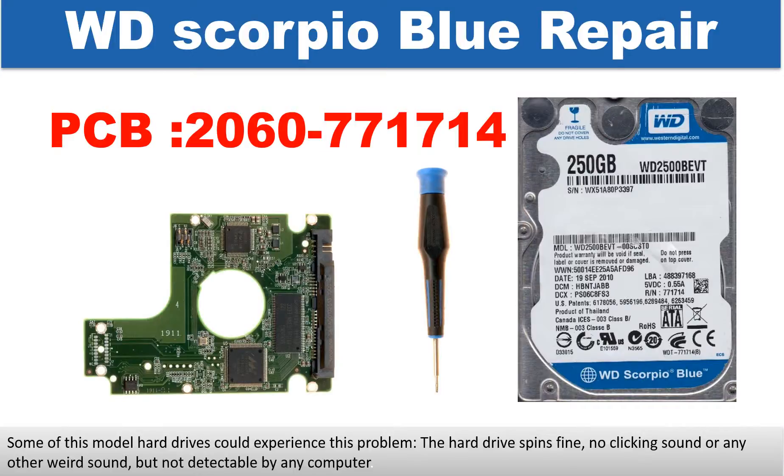Hello there. In this video, we are going to talk about WD Scorpio Blue 2.5-inch hard drive PCB board repair and disk data recovery.